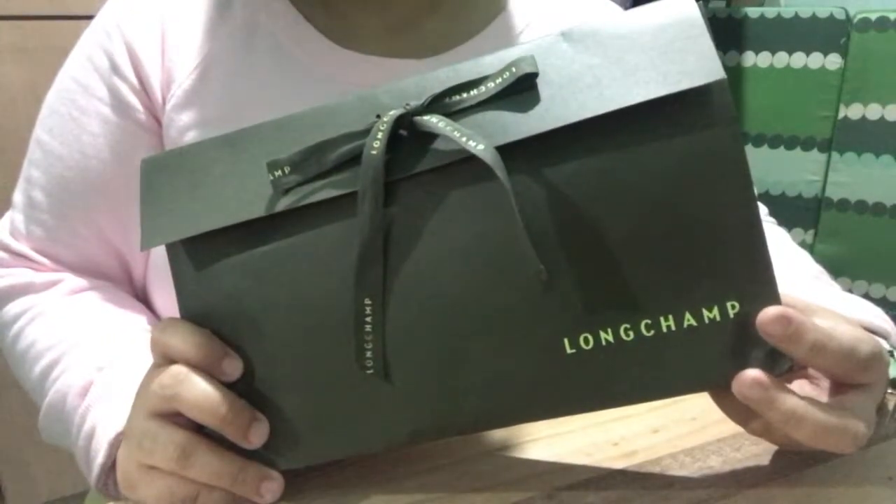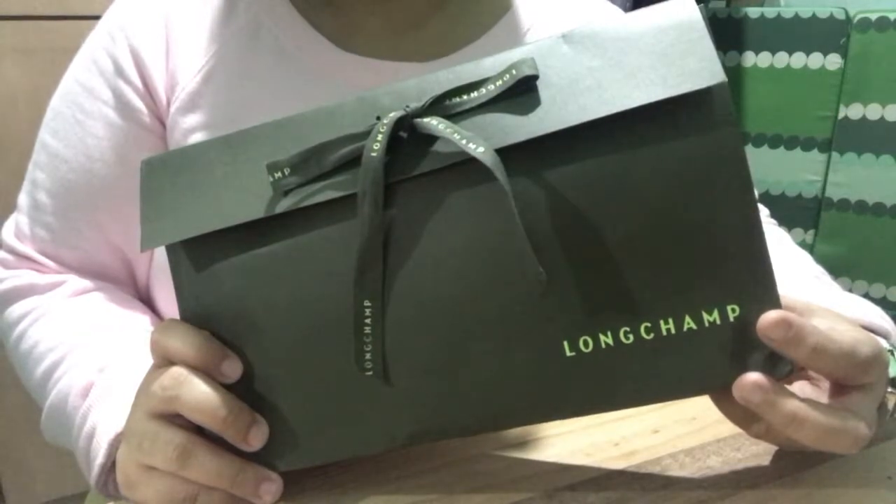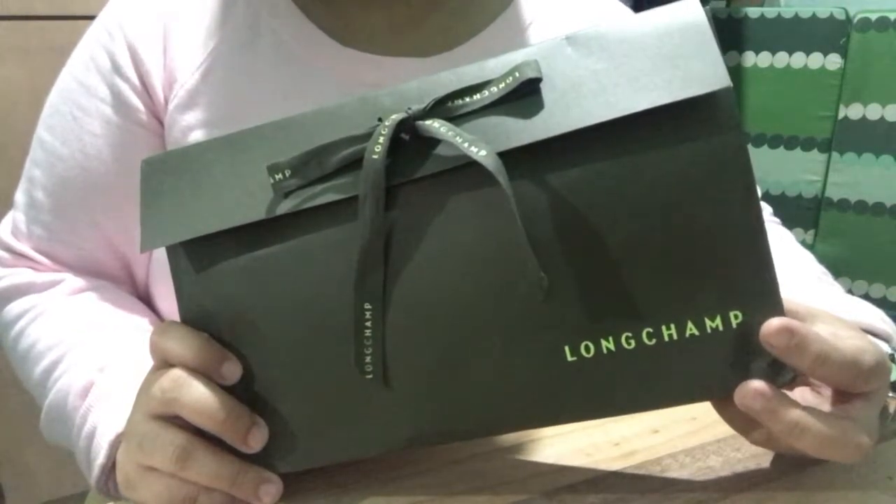Hi guys, it's me again, I'm Jason. Today I'm going to show you the unboxing of my Longchamp.